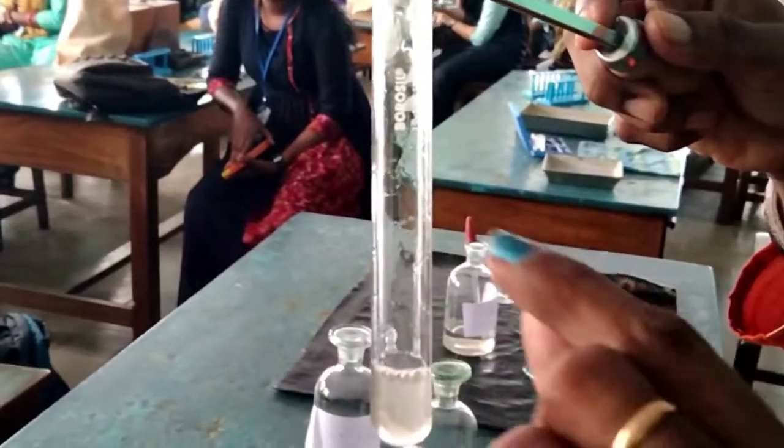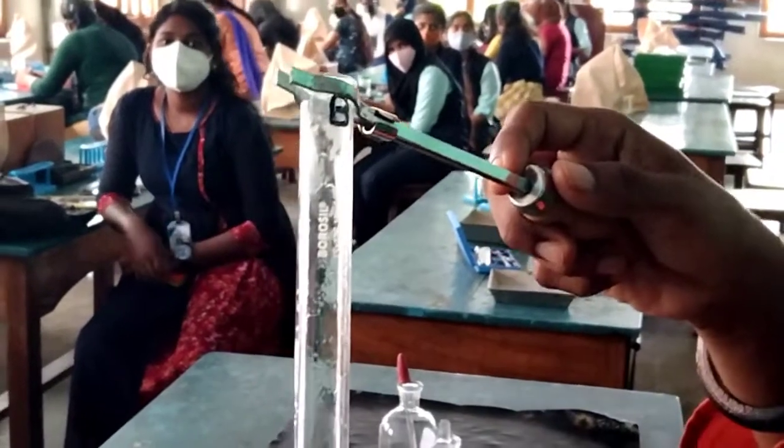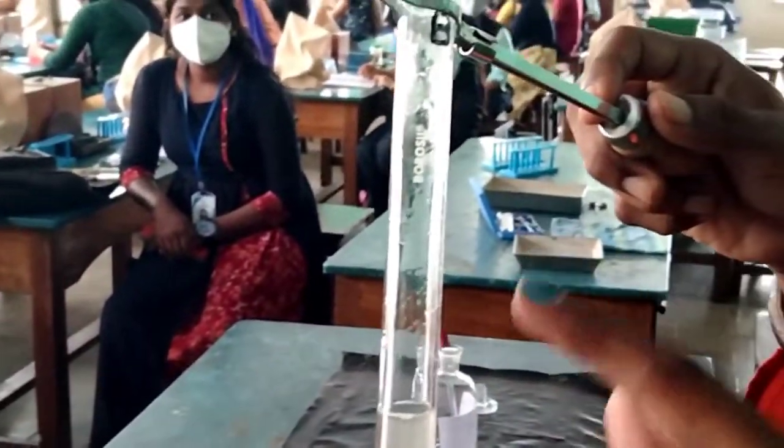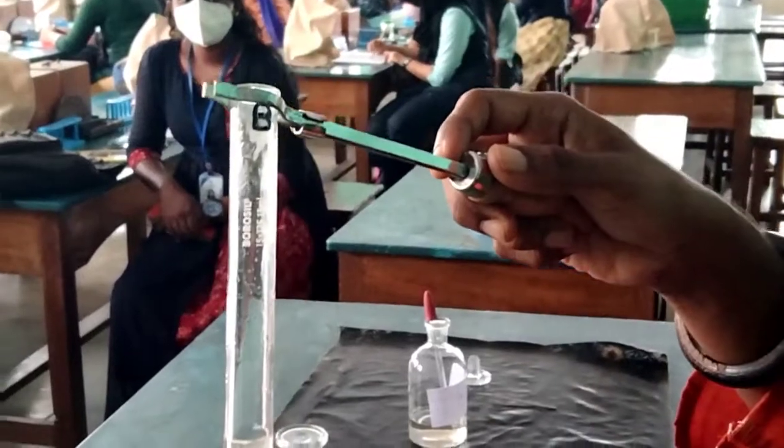Now you can see sand-like particles on the sides of the test tube. When you see this, you can understand that the scales have fallen off from the skin. Can you see the sand-like particles on the test tube? Those are the scales.